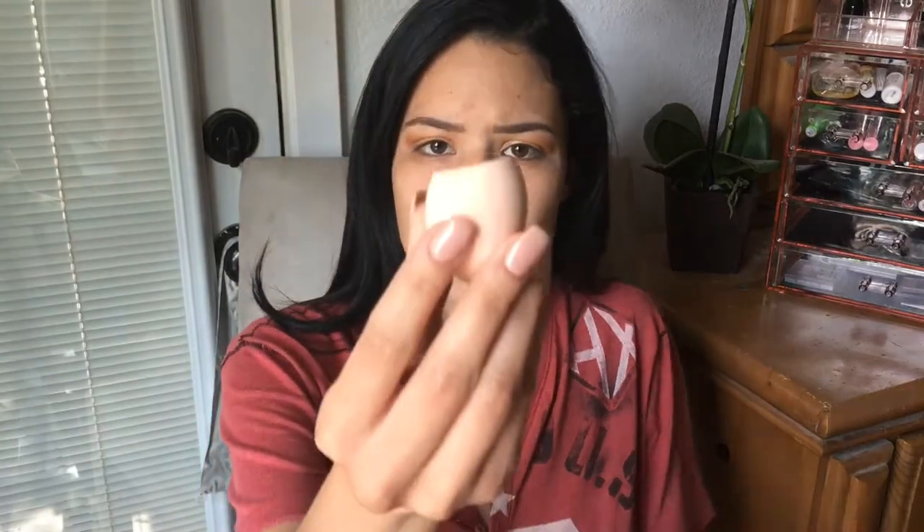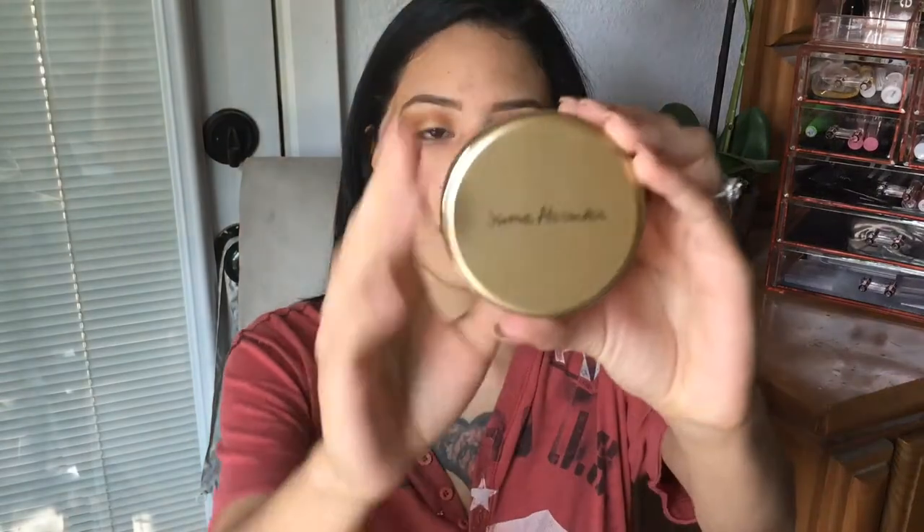Now that I've done most of my face, we just need to do the foundation. The set came with this little sponge, but I also have my own makeup sponge — I usually wet mine and use it damp. I went ahead and got it wet and squeezed the water out, but it didn't expand much bigger, so I'm a little confused. I wetted it just in case I'm not happy with the included applicators.